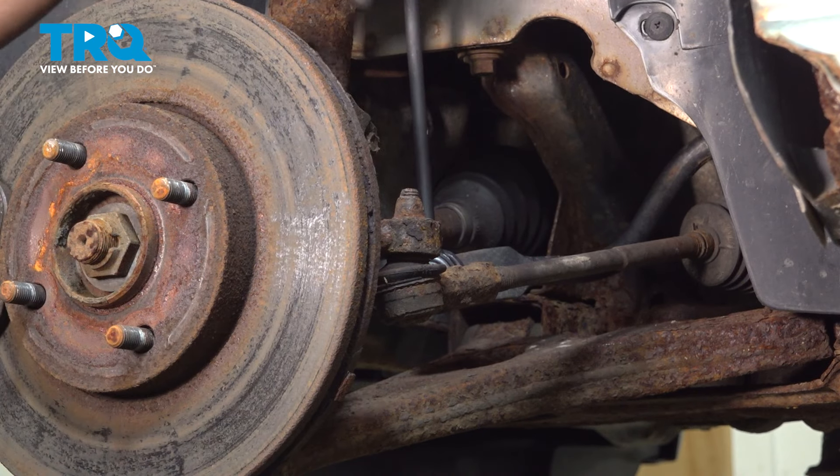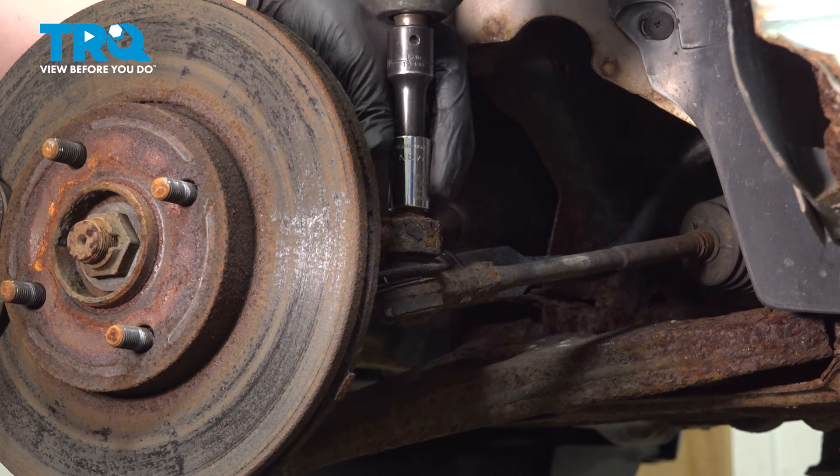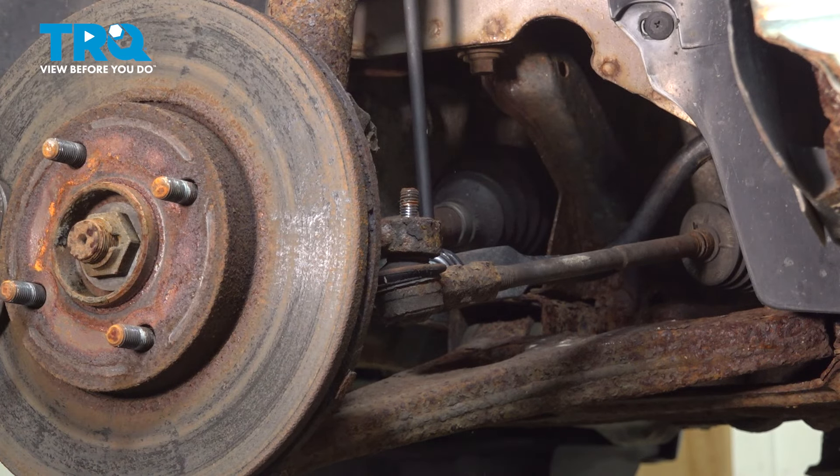Using a 15 millimeter socket, remove the nut for the tie rod end. Remove the nut.